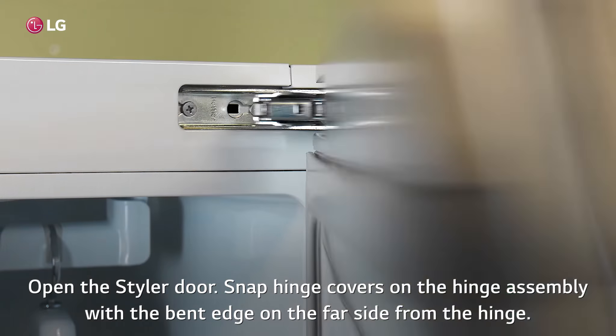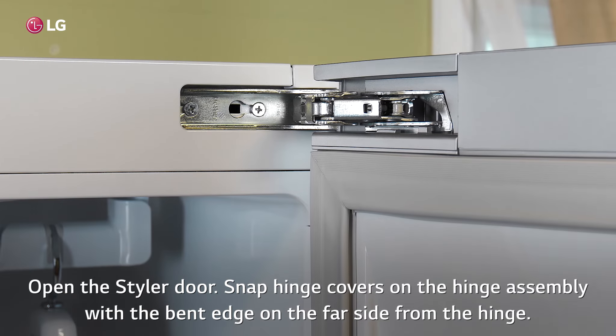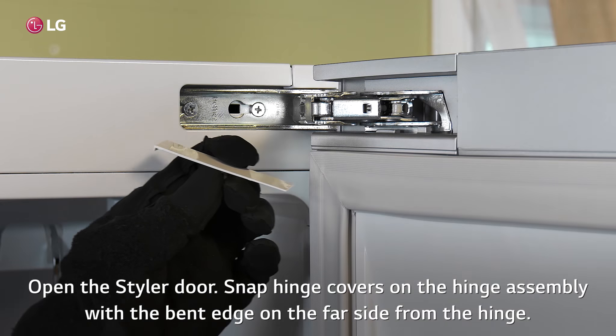Open the styler door. Snap the hinge covers on the hinge assembly with the bent edge on the far side from the hinge.